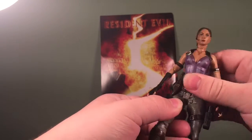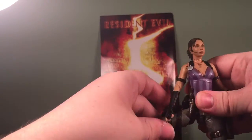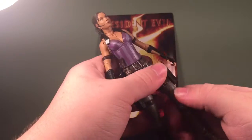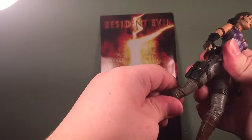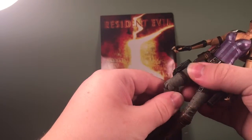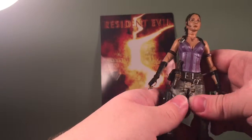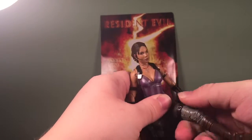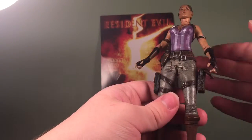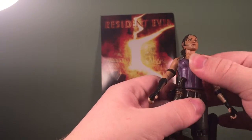Her legs are extremely stiff but they can go forward and out. She has thigh articulation but it's stiff and I'm not going to force it. She can bend 90 degrees at the knee but has no rotational movement there — just a bend. She has a swivel as well but it's too tight. She has a little bit of waist articulation, not much, but there's definitely a ball joint there.